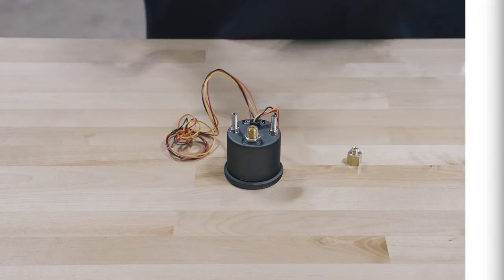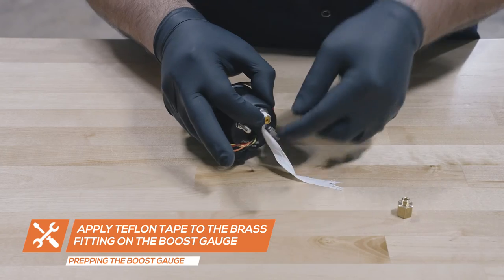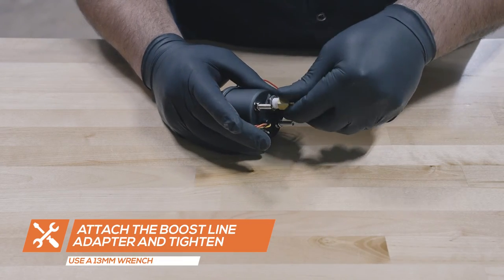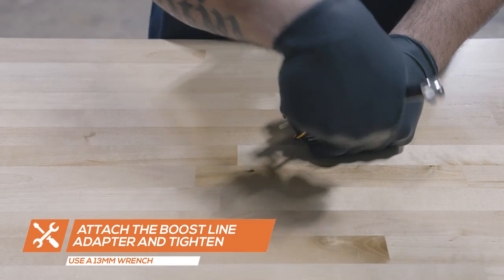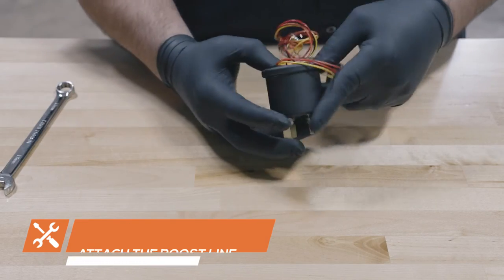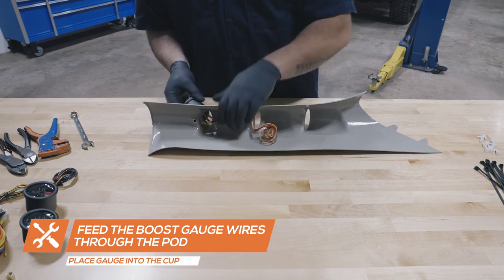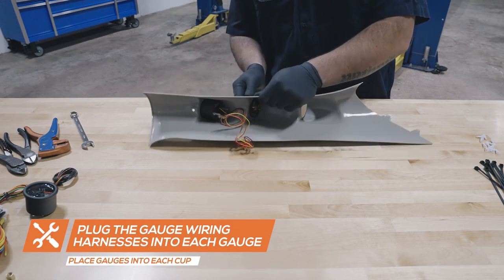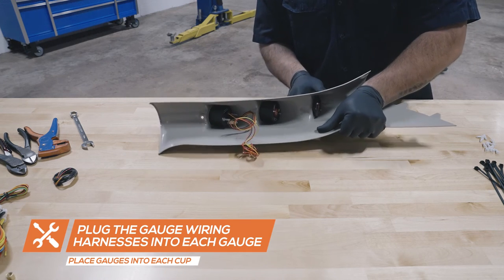To install the gauges into the pod, start by applying Teflon tape to the fitting on the back of the boost gauge and attach the boost line adapter, tightening it using a 13mm wrench. Feed the wires for the boost gauge through the pod and insert the gauge into the cup. Then insert the EGT and transmission temperature gauges into the pod and connect the gauge wiring harnesses.